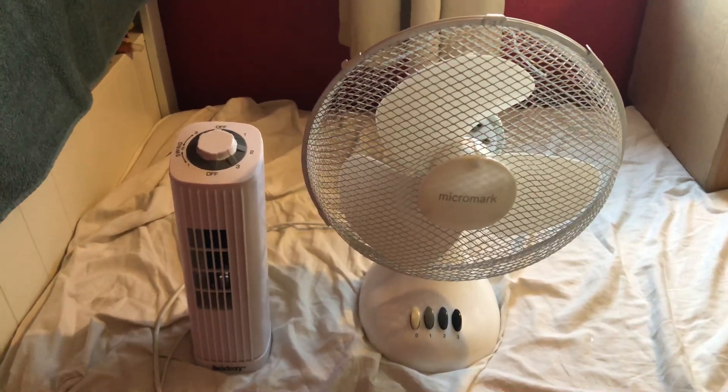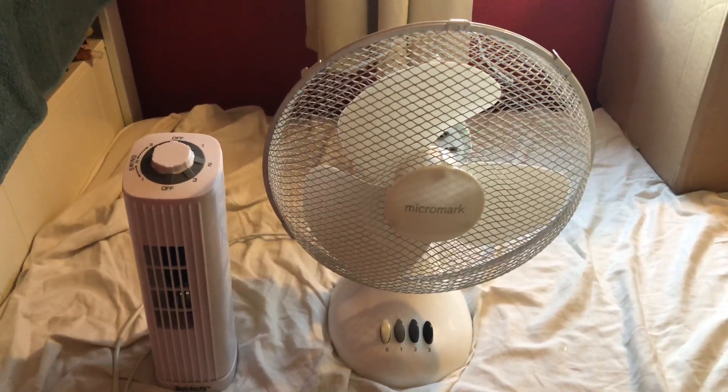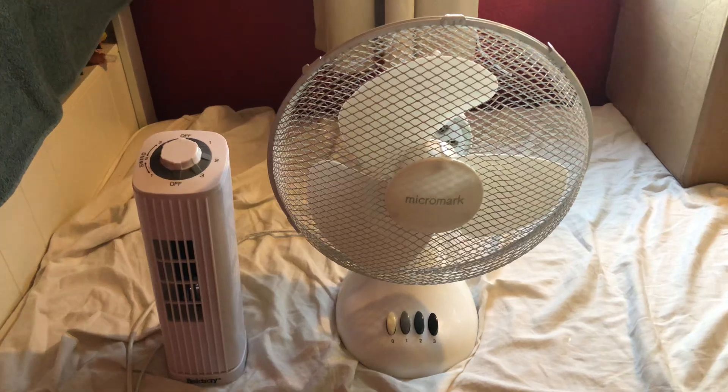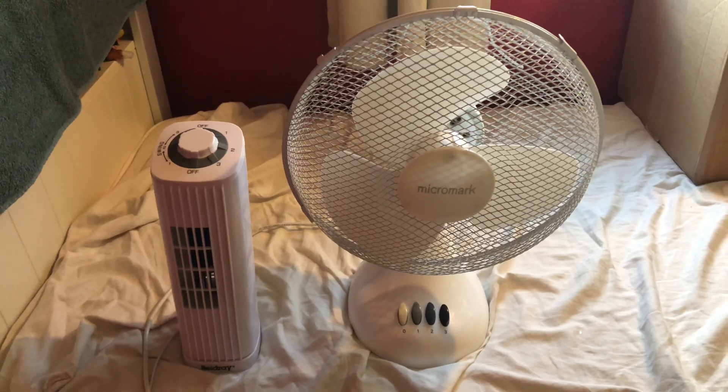Hello everybody, here's a fun comparison between the Belgrey 14-inch oscillating white tile desk fan versus the Micromark 12-inch oscillating white desk fans. Here's the front of them.